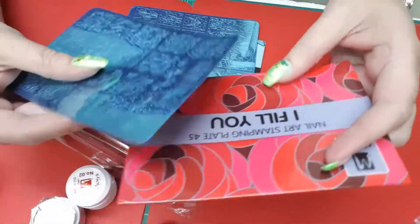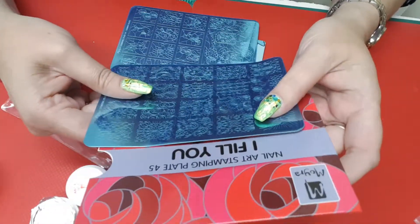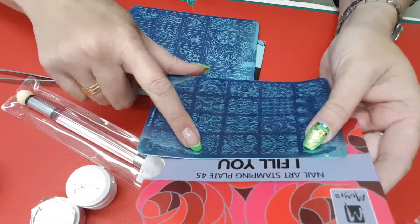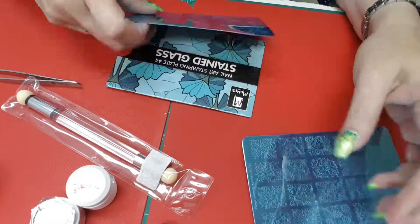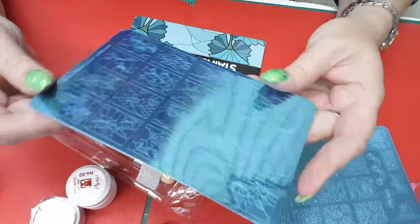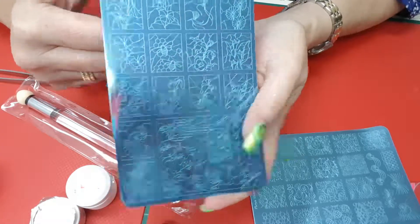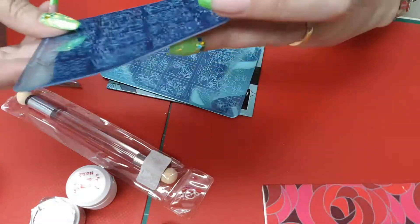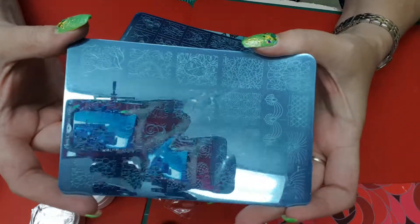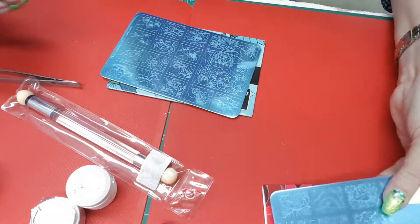So these are the two plates that I got. One is an I Fill You plate, number 45 from Moira — I liked it because you can use your gels to fill in the colors, or just some acrylic paint will work as well. And then this one is a stained glass one, which I thought was really, really cute. I'll have to see if I can get the bends out of these. That's our lovely shipping, but hopefully I can get the bends out of them.